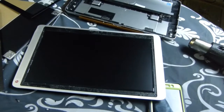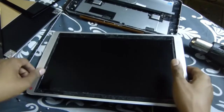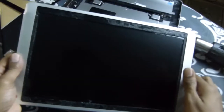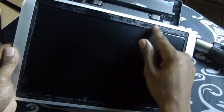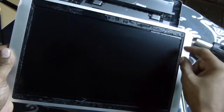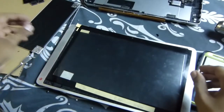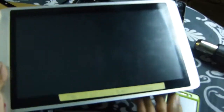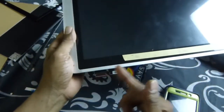Another thing you want to do after removing the back and your ribbons and replacing the screen: go around your edges and make sure there's no little small glass particles still stuck on the screen. Go through here like that, sit down like that. After setting your new screen down on the inside, your ribbons down there — don't forget to attach your ribbons before putting it back together.